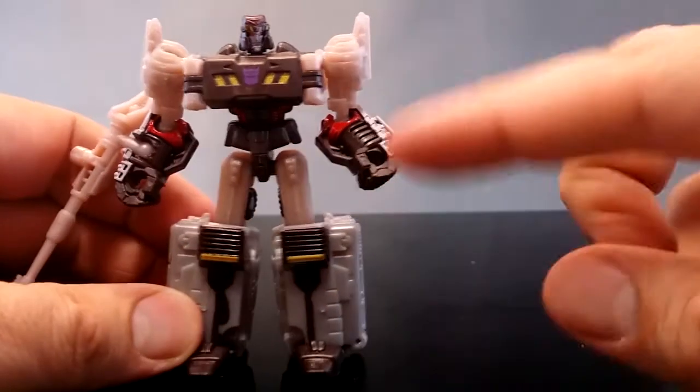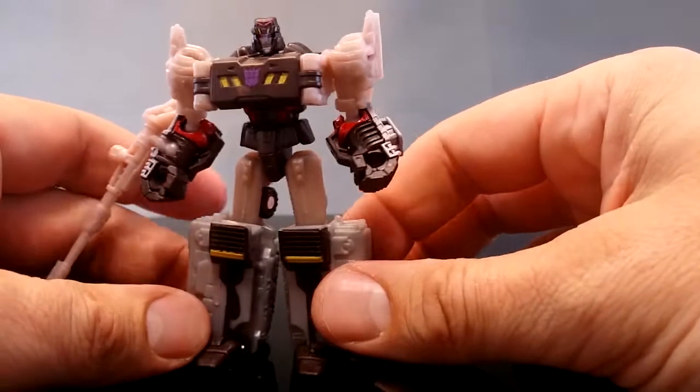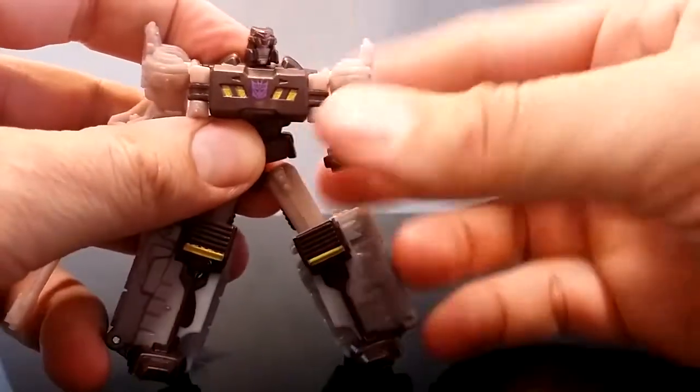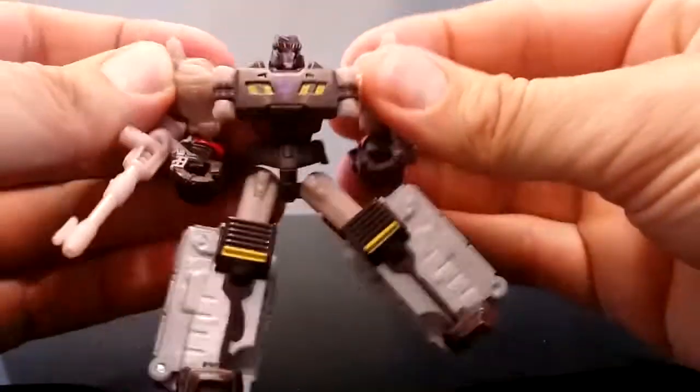A normal Legend would only come up to about here, and a Commander would be a bit bigger, so I don't know if this is where we've settled on for Legends now, or if this is really even a Legend. I mean, it's sold as Legends but I don't think it says it on the box.